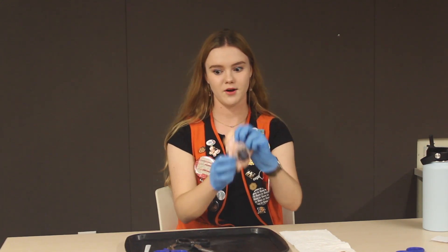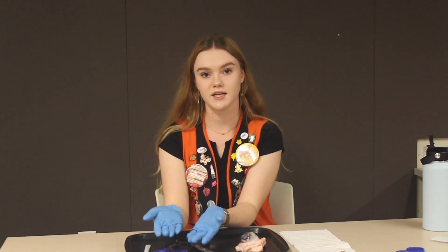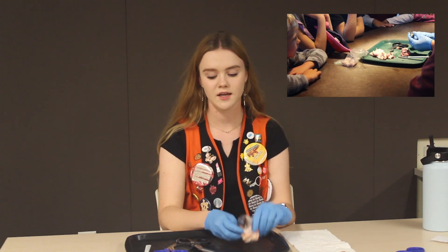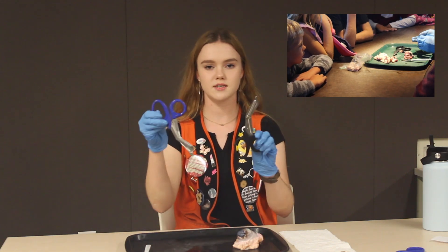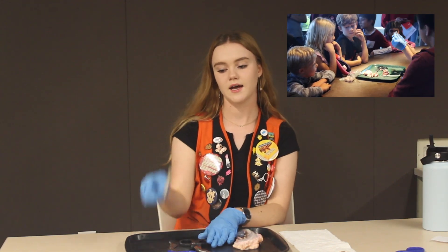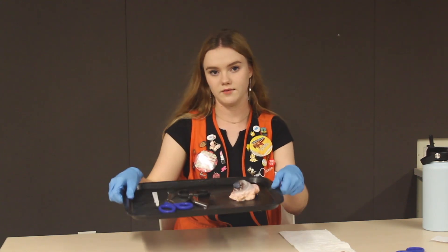So what you need is, of course, a cow eyeball. I also like to have a second one here in a plastic bag so visitors can touch it while I'm doing my own dissection. Also a couple pairs of scissors, because sometimes they're not super good so always want to have a backup pair, a scalpel, and then a tray to set all of your supplies on.